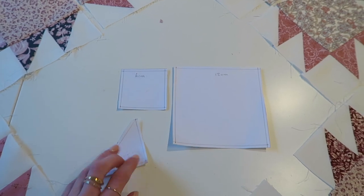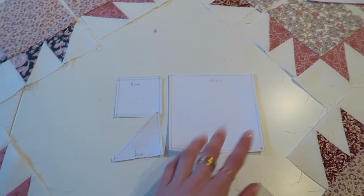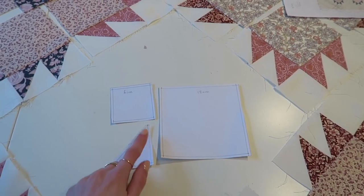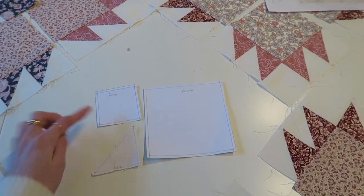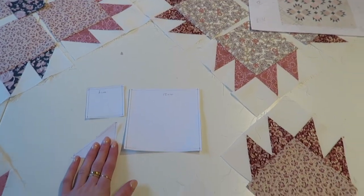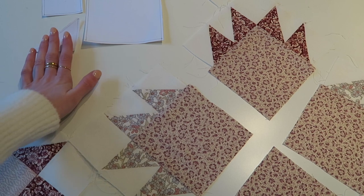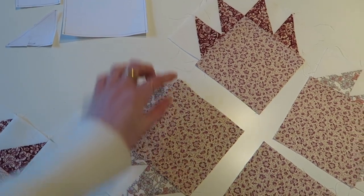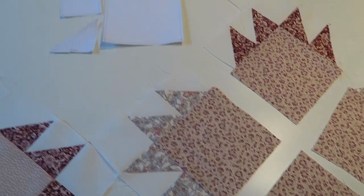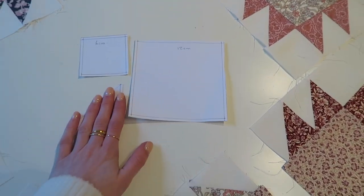I have a 12 by 12 centimeter square, then a 6 by 6, and then a 6 by 6 by whatever that length is. That's basically what I've used for these blocks. I now need to figure out this length here, but I'll show you guys how I make one of these to start with.